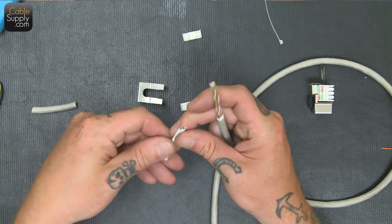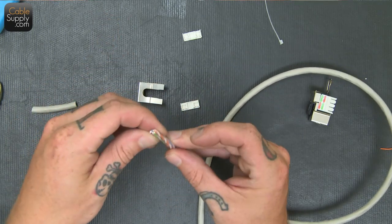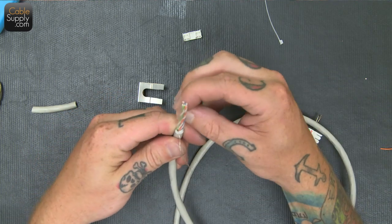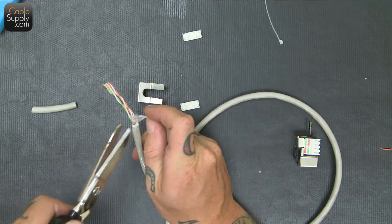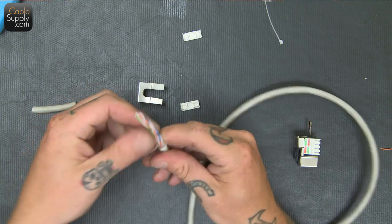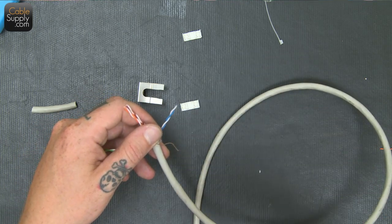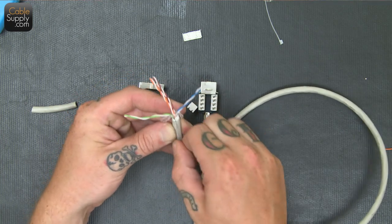So once again we have our shielding on this side that I just cut off — some aluminum tin foil — and then an extra layer of plastic protection here. Kind of makes it look like a spring roll. We're just going to cut that off as well, and I'll just keep the drain out of the way for now.